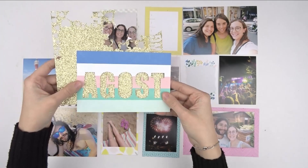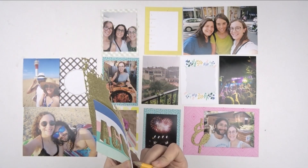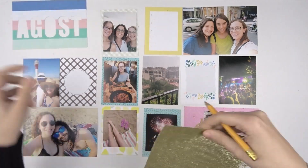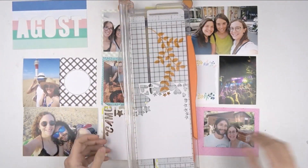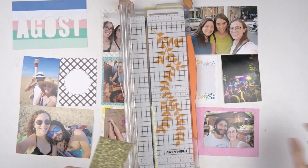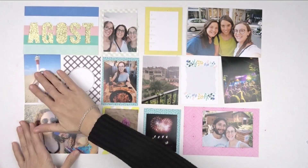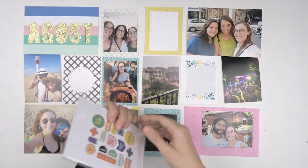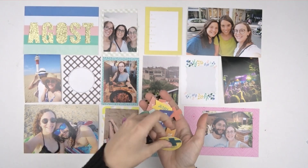For the title, I decided to go with a different style. I usually just put some stickers, but this time I decided to use my Silhouette Cameo and cut the letters for the month, which is August in Catalan. I think it's a really nice option you can use as well and combine with the different elements from the kit.